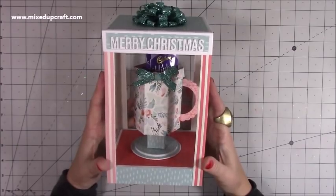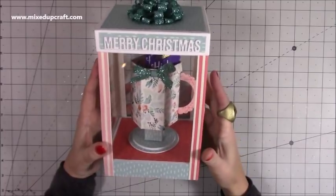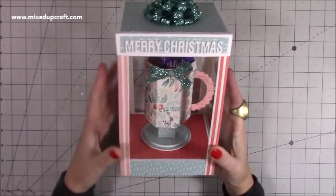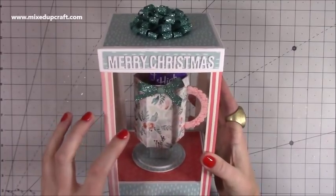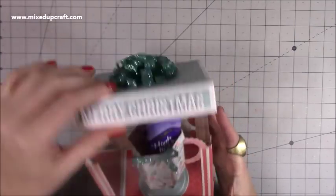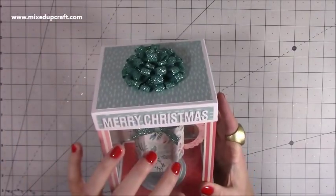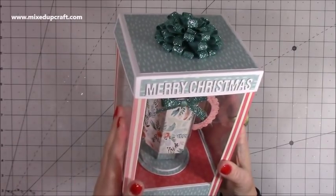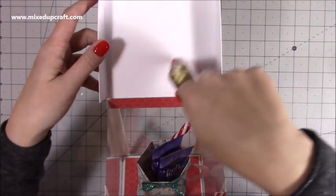I've had this on my list to do — I wanted to do a hot chocolate mug in a display box. This has turned out better than I thought. There are a few differences: we've got a mug instead of a teacup, this one is much taller and slightly thinner, and it's on a hinge. This is going to be in two parts — I'll show you the mug today, and tomorrow I'll show you the display box.